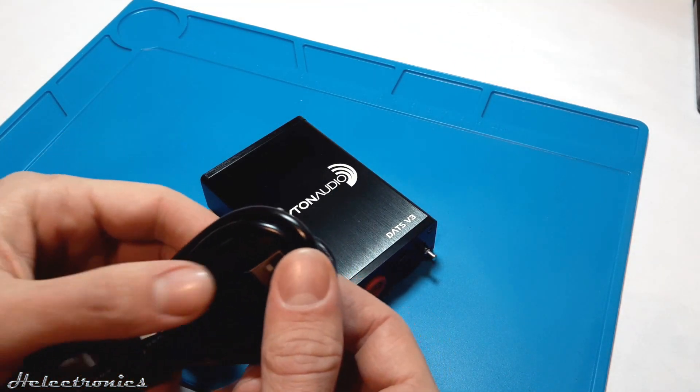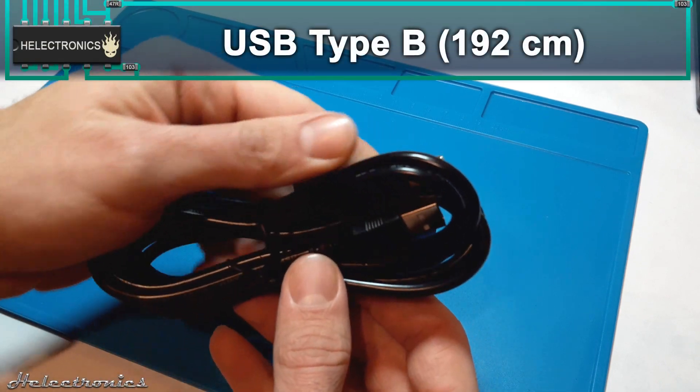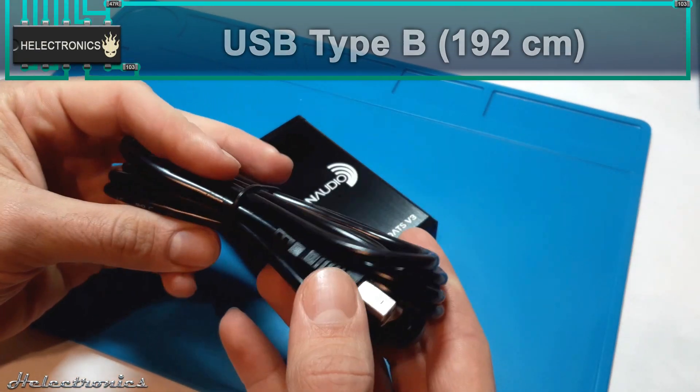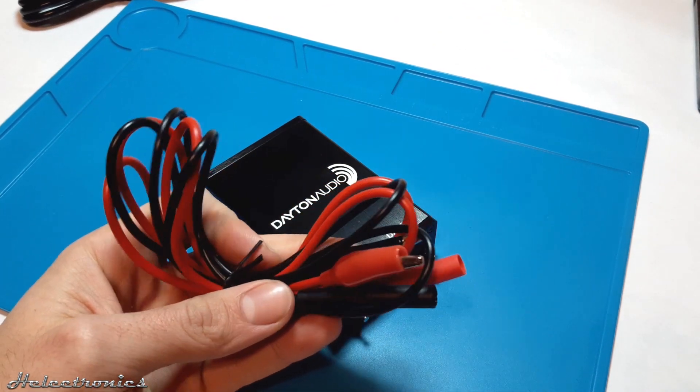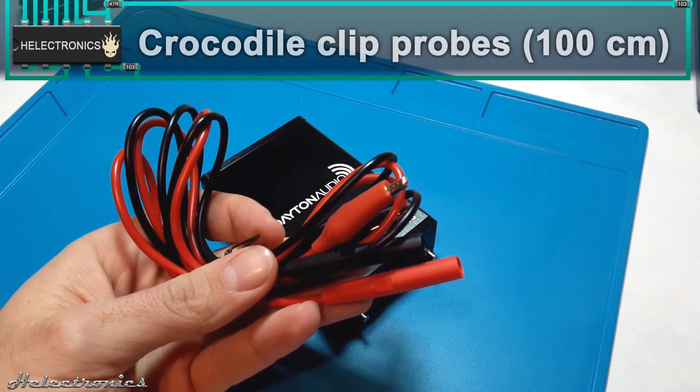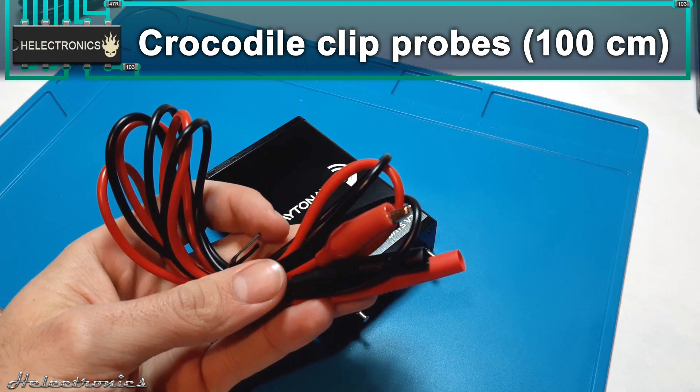The DATS version 3 comes with a USB type B cable which is 192 cm long. The probes have simple crocodile clips at one end and banana type plugs at the other. The probes are 100 cm long each.